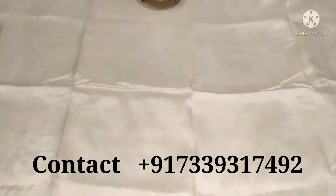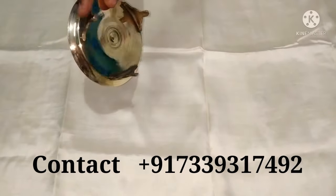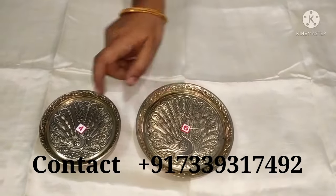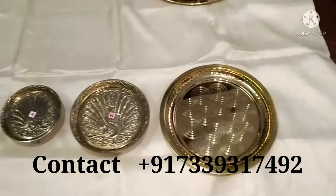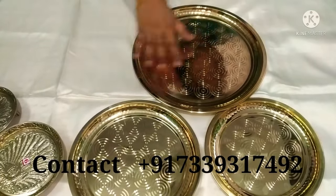Hi viewers, welcome to my page. This is the last size of the plate. If you look at the round design, it reflects a lot of light.